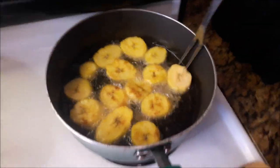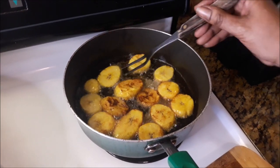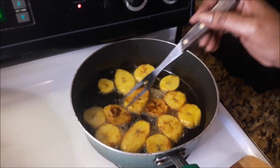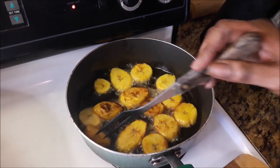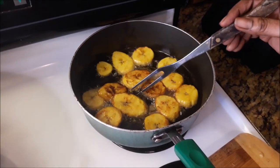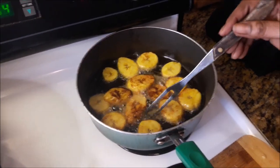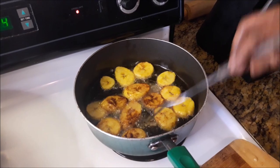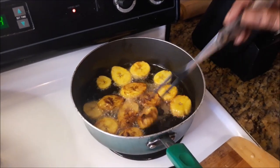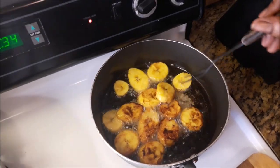Just flipping them over — that's what I'm talking about right there. Now this is gonna be served on the side of my main dish, so as a side. Fried plantains. What is Sunday like without fried plantains on the side? I love plantains — fried, boiled, however.